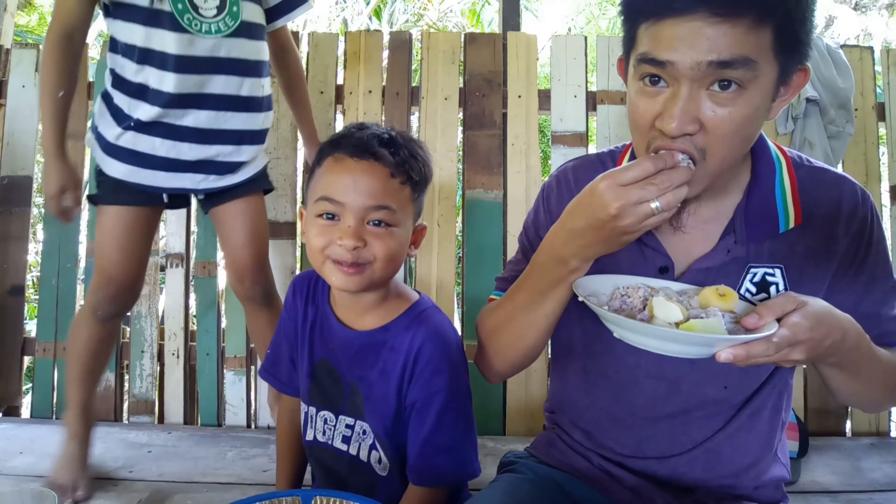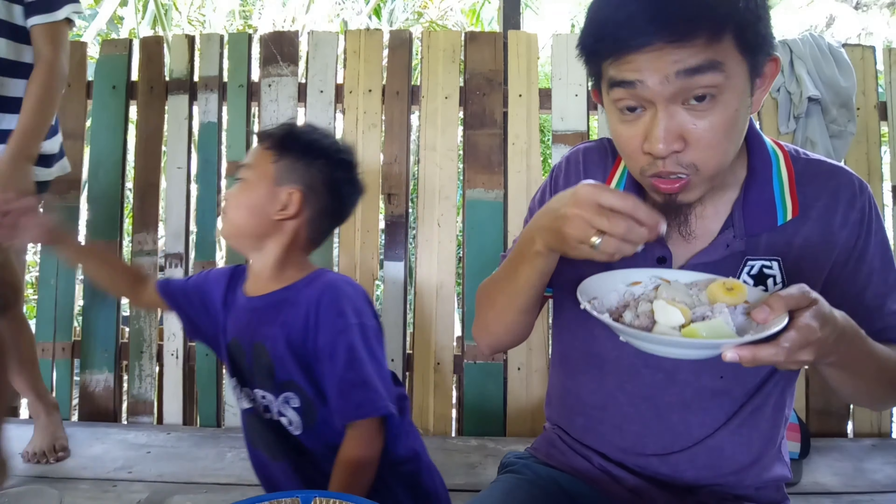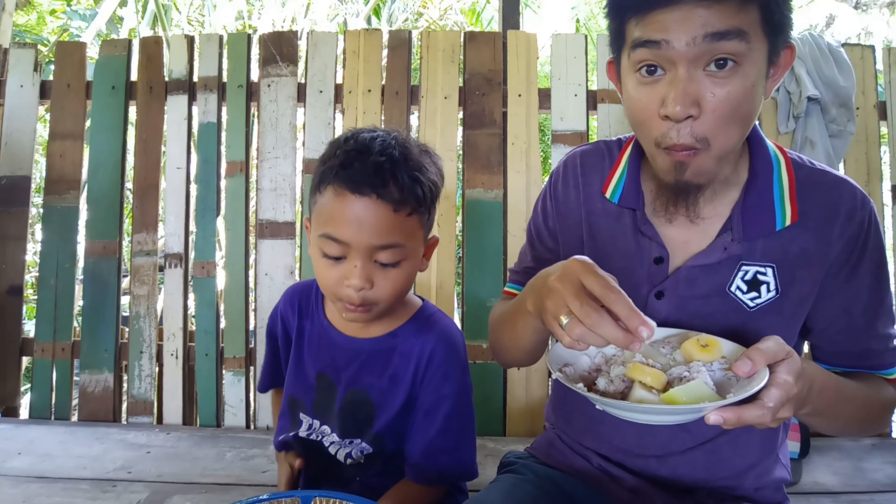What's the name? What's the name? What's your name?